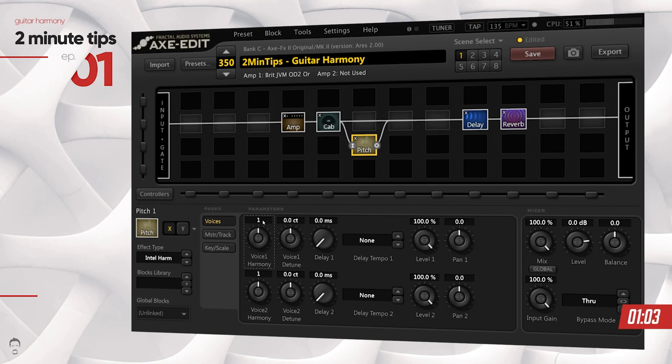If you set the voice number to three or four, it's going to take the note you're playing and go up the key to find that specific note and harmonize it, respecting the key you set in the key and scale section. If you set it to negative it goes down; positive goes up. I'm going to set it to three. In the E minor key, if I play the E note it should find the G — the minor third harmony of E. So let's play an E note.